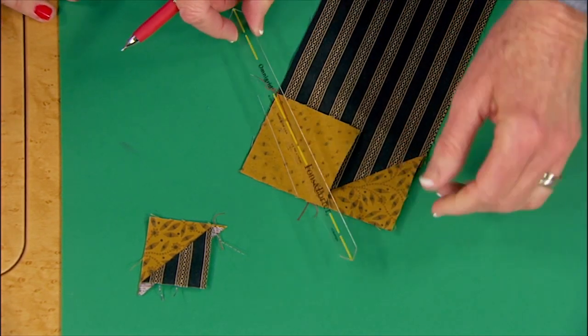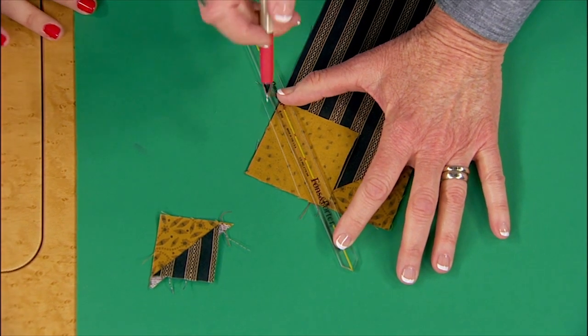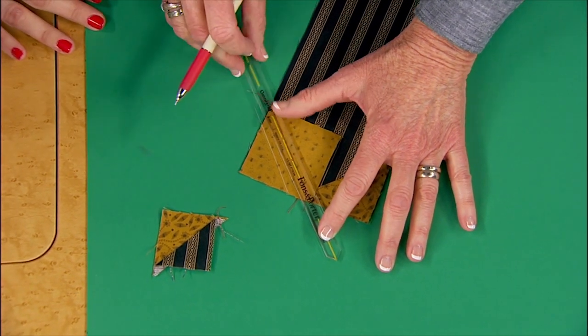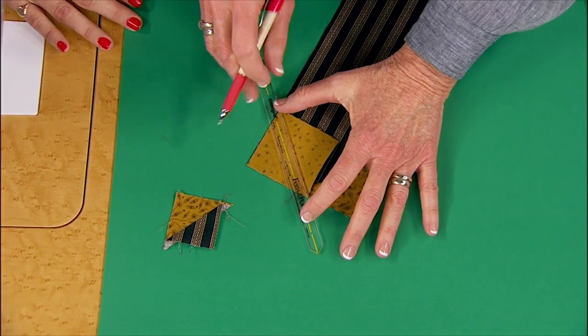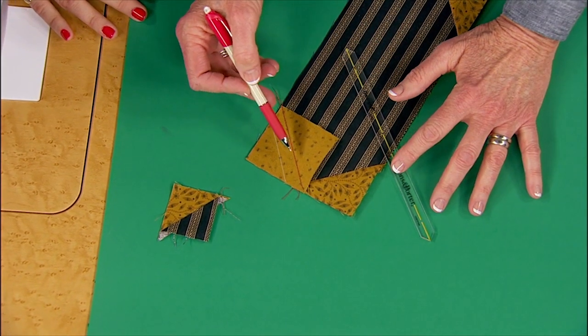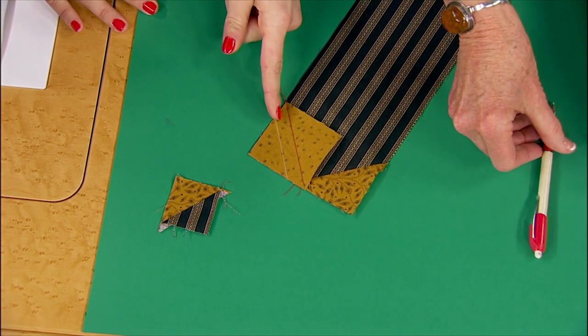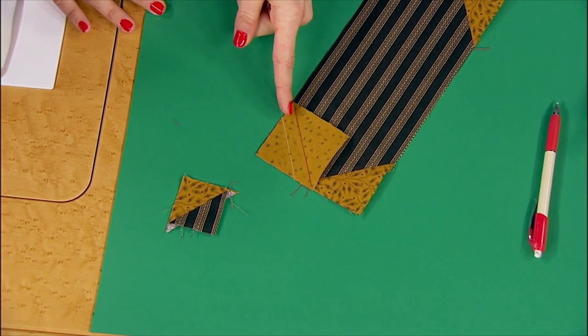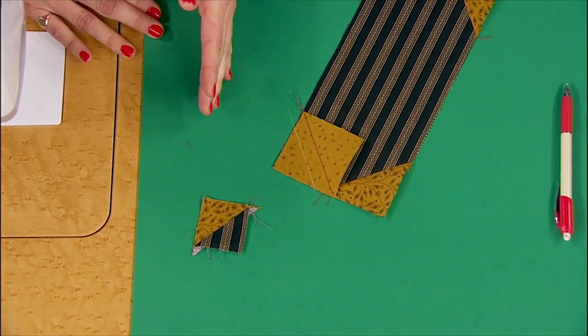I use this quarter-inch marker. We normally use it for a different technique where we line up the center line on the thread, but because it's an exact half-inch wide, I used it to mark your line. You want two quarter-inch seams, so now you have a sewing line. When you trim these pieces apart, you're going to trim right down the center of these two sewing lines, and you need a quarter-inch on either side.